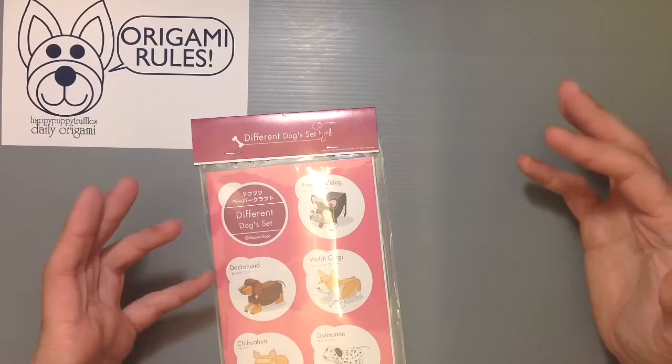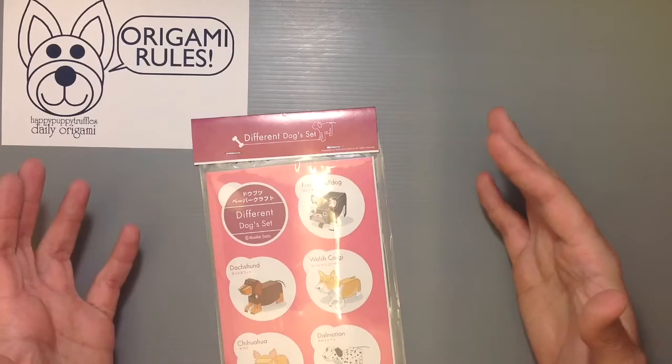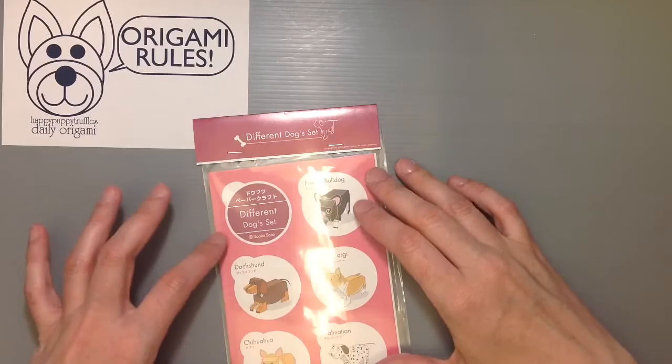I was at the bookstore in the big city and happened to see a huge display of all of these there. I've seen some that were made with more like origami paper and I was curious what these were like. This is all made by a designer called Naoko Sato.